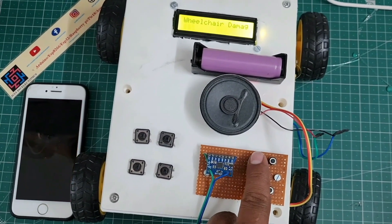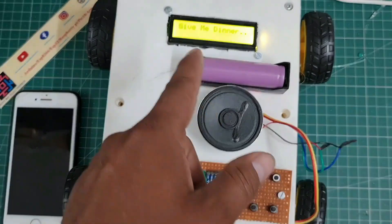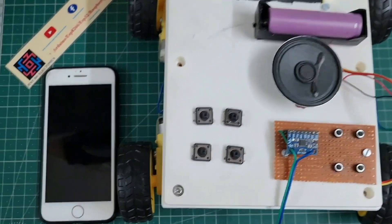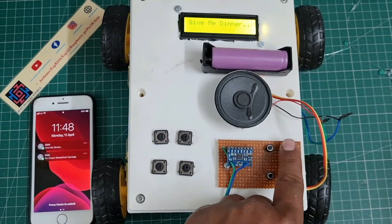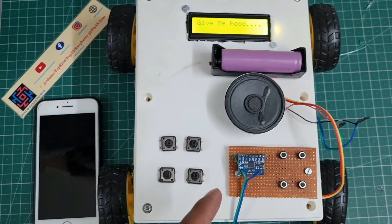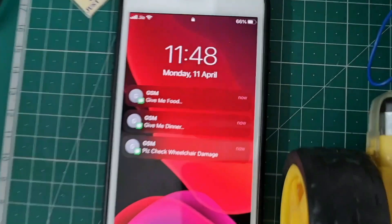When I press the first command button, the speaker will say 'Can you please give me dinner?' and the GSM sends that message to the particular mobile number. If you want, you can change this in the code. When I press the second command button, the speaker says 'Please give me food' and the GSM sends the text message 'Give me food.' Dinner and food are similar — you can change the commands to your own.